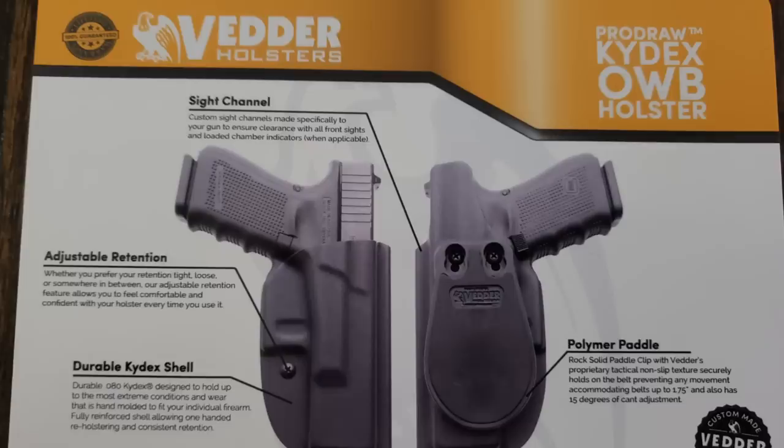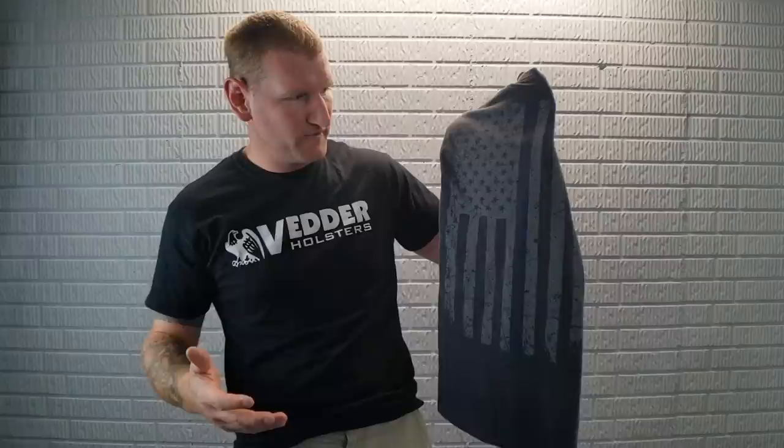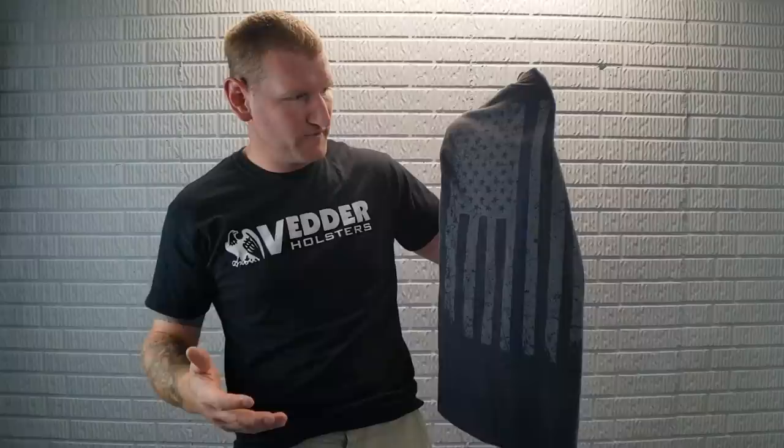We'll definitely be doing some more reviews with them. Shirts — obviously they've got this one, and they also have their thin blue line shirt, which is really cool because it basically looks like a standard thin blue line shirt. But if you get really close, it does say Vedder right in the blue line — very subtle, it doesn't scream Vedder, but it does support the thin blue line.